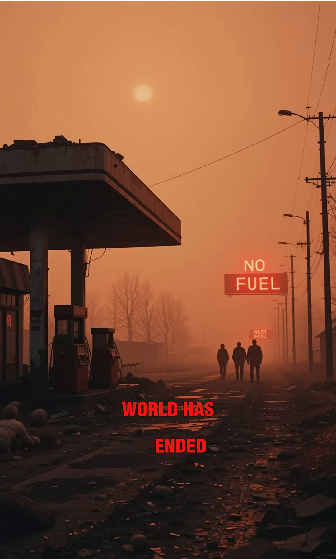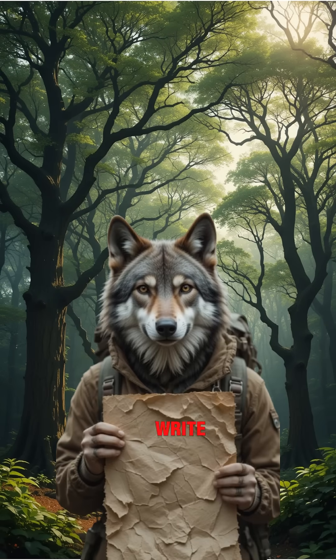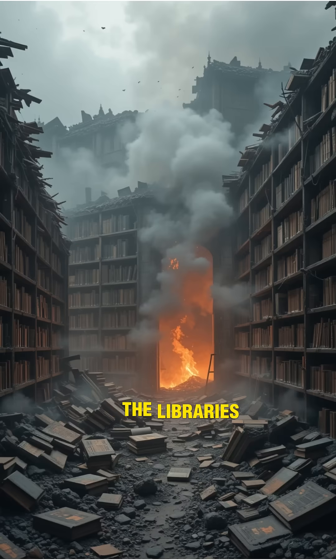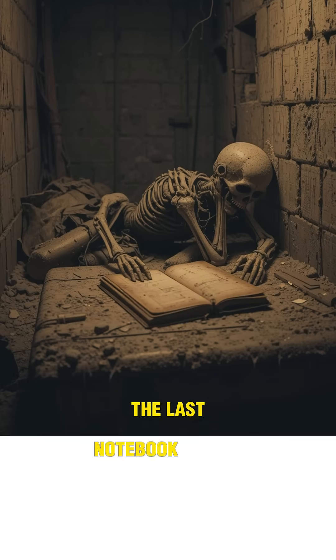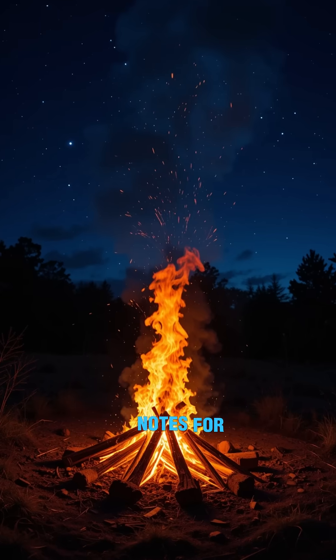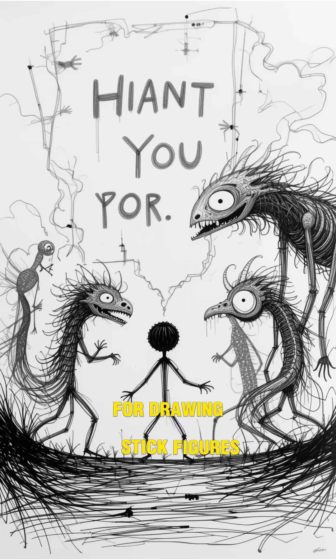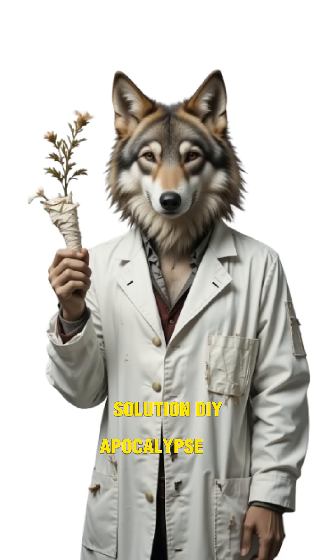How to make paper when the world has ended. Trees are screaming, and you desperately need something to write your bad poetry. Or maybe just a map. The libraries? Ash. The printers? Dead. The last notebook? Probably rotting in some bunker with its owner's skeleton. You need paper — for notes, for fire, for drawing stick figures of the monsters hunting you. Solution? DIY apocalypse paper.